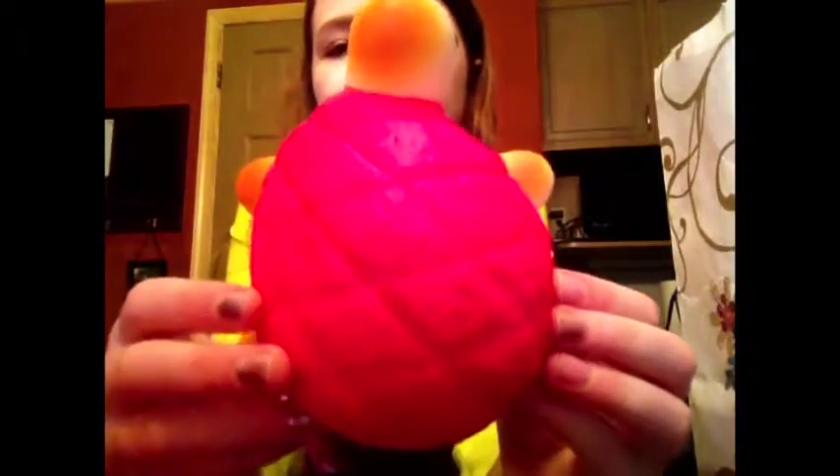This one's from Soie Squishies — it is a melon pan turtle in the hot pink color. He's super squishy and slow rising, and I really love him. He doesn't have a scent.